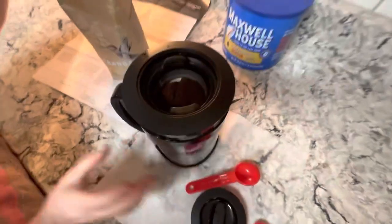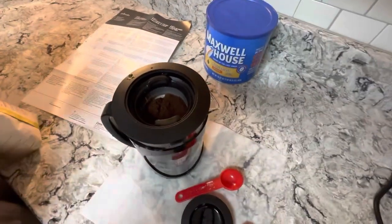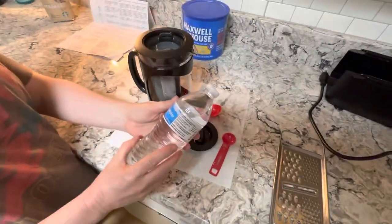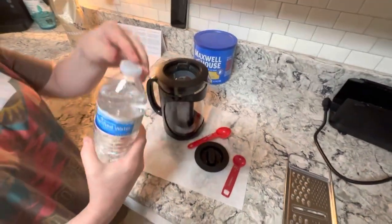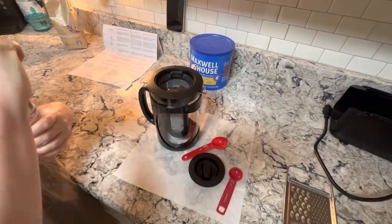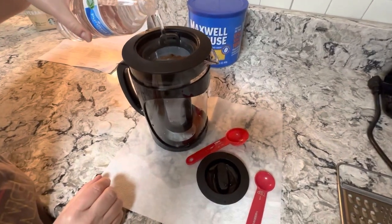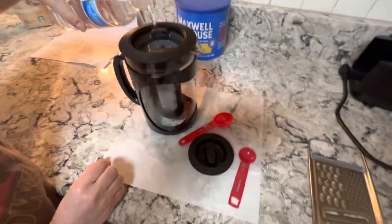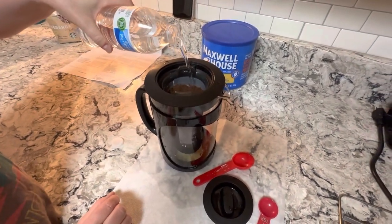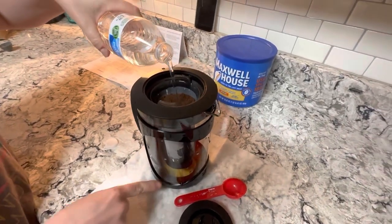Now I need to get two cups of water. I'm using a 16.9-ounce bottle of water. You have to pour it slowly over the coffee. This should be enough caffeine for two days — so make sure you plan ahead.